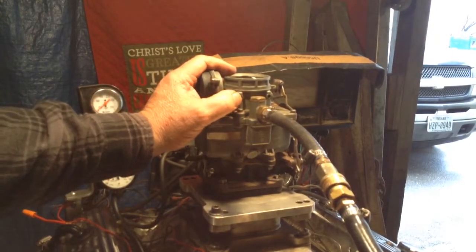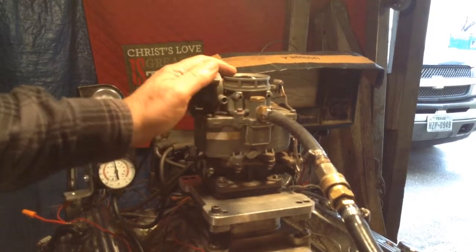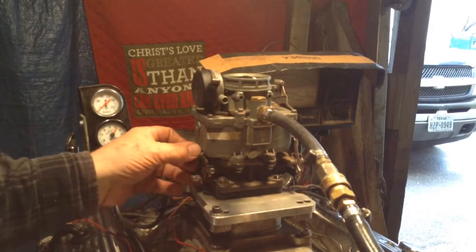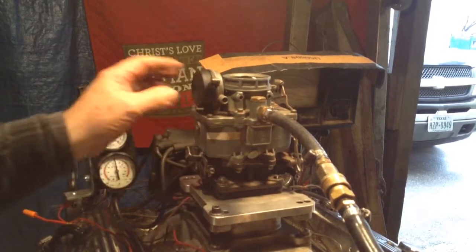I noticed on your paper you checked you didn't want it powder coated. It's going to have to be powder coated whether you like it or not, because otherwise it can rust as soon as we take all the finish off.